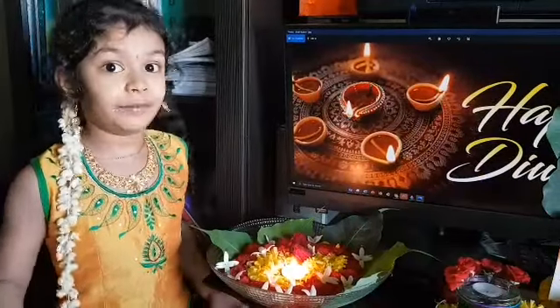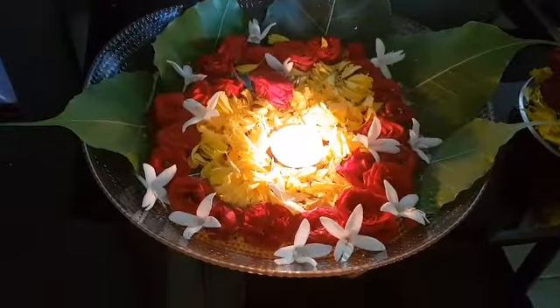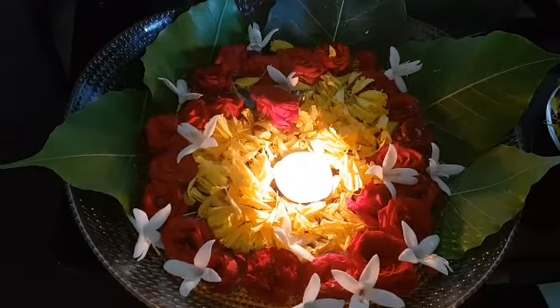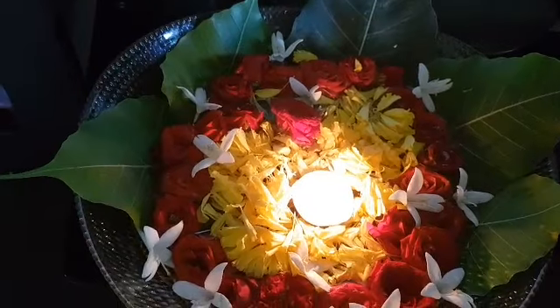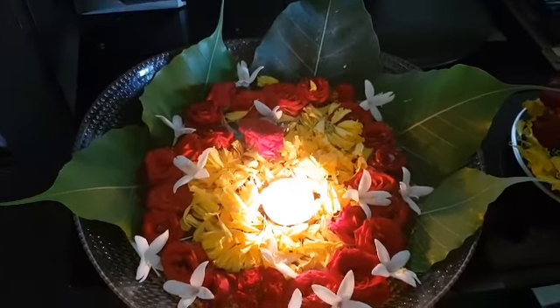This is my eco-friendly welcome decor. Take a glass bowl, fill water in it, put your favorite flowers and keep diyas on it. This is a perfect welcoming decoration.